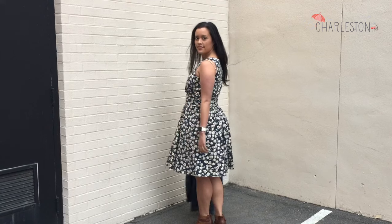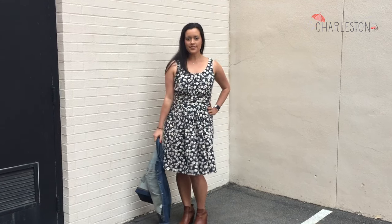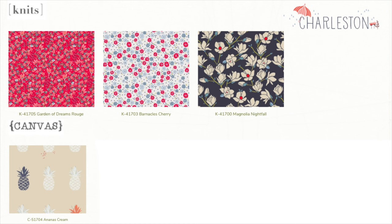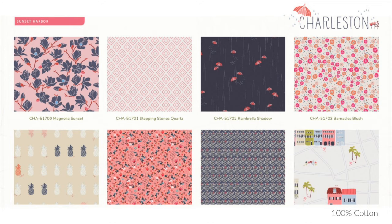Art Gallery was kind enough to send me the fabric of my choice and I could not resist Magnolia Nightfall in knit. In addition to this one, they have two other knits, a canvas, and two colorways of cottons — Sunset Harbor and Waterfront Park.